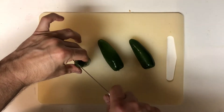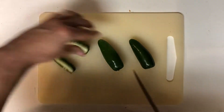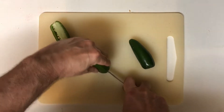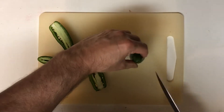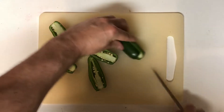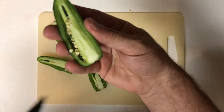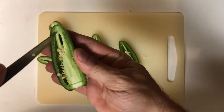The first thing you're going to want to do is take your jalapeno pepper and cut it down the middle lengthwise. Make sure that you're just pulling the stem off and not cutting the end off. That way your cream cheese will stay inside and not run out.